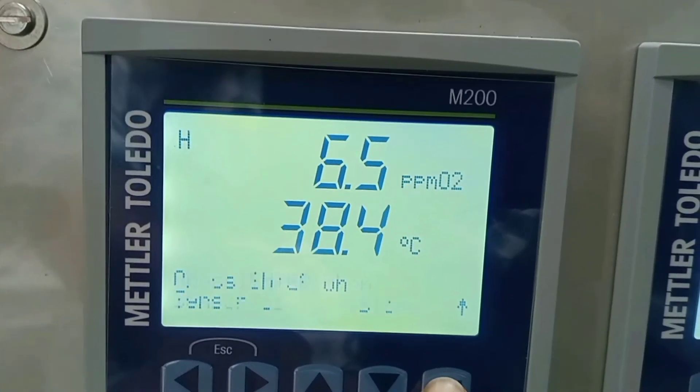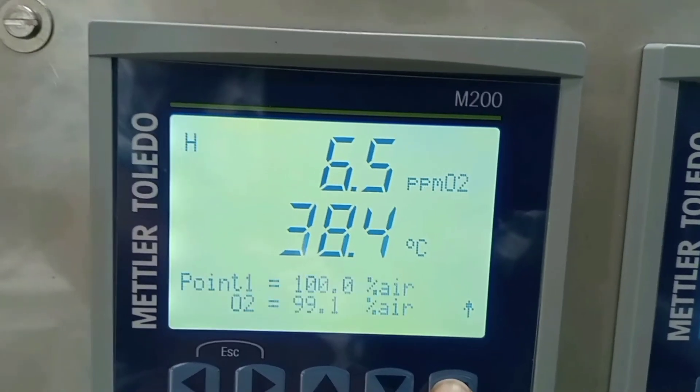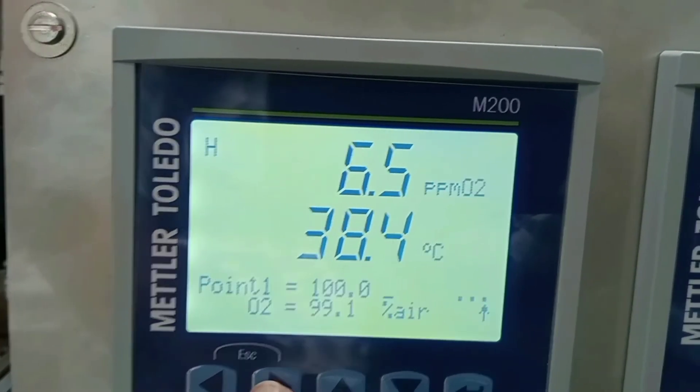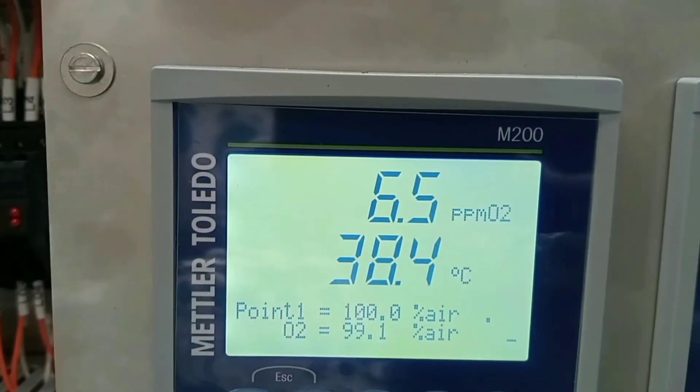On the calibration tab, select calibrate sensor and press enter. Select one-point calibration and enter. Now we will calibrate to percentage air, so we will select one hundred percent, as we are calibrating in air.